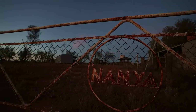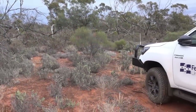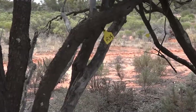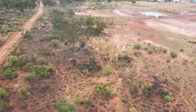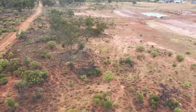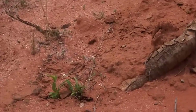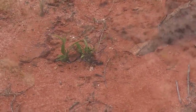On Nanya Station, which was a pastoral property but is now a research station belonging to Federation University, we have been looking into methods of promoting and increasing the amount of rosewood in the arid woodlands, building on the observation that it tends to sucker after the roots have been disturbed.